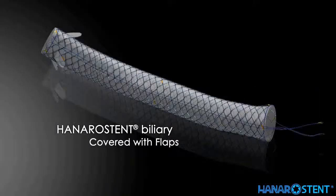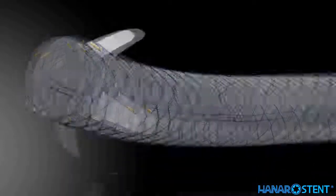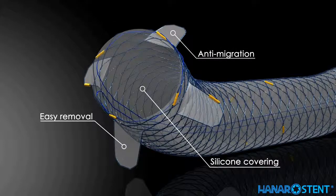This is another covered stent with a special feature: a flap. Flaps are designed to reduce the risk of migration, and at the same time, the flaps need to be minimally invasive so that they allow easy stent removal. It features a smooth inner surface with silicone covering, designed to facilitate drainage of bile fluid.